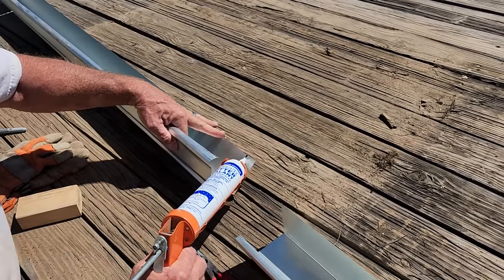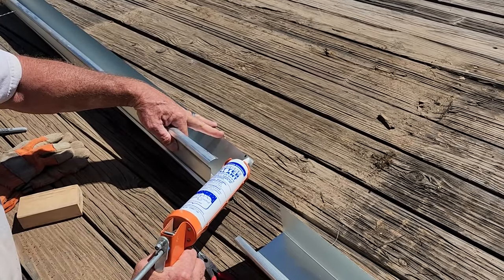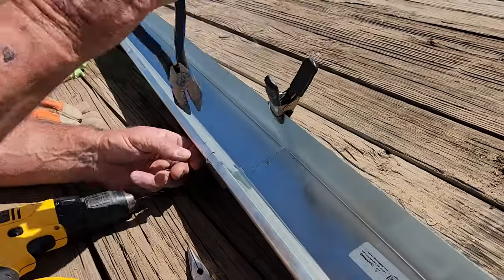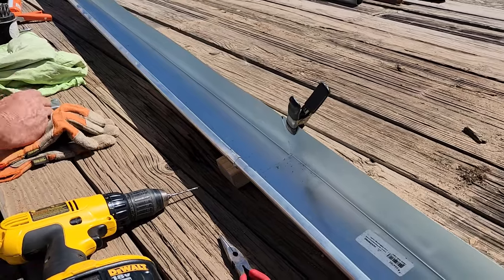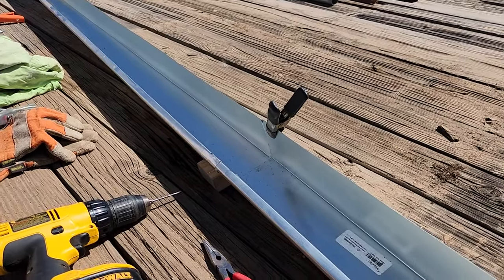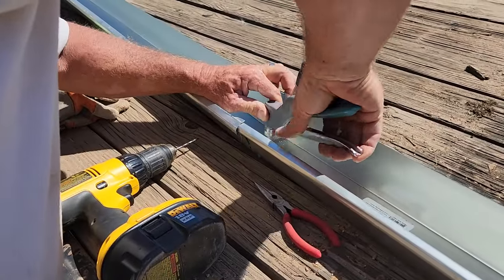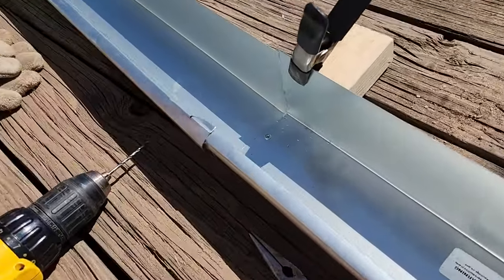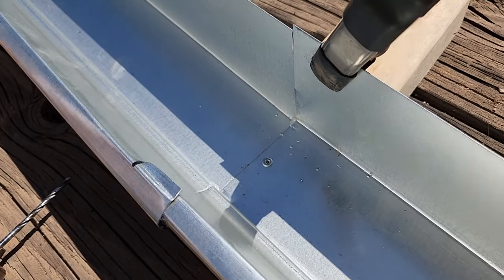You kind of just pry open that end and slide one into the other. We had gutter sealant and riveted all our joining spots. We decided to work with 30 feet at one time since it was just the two of us.